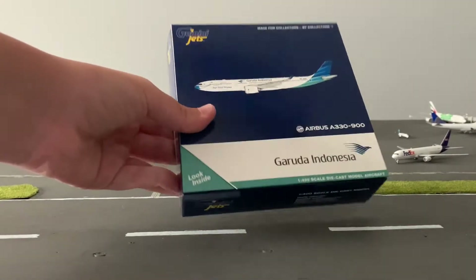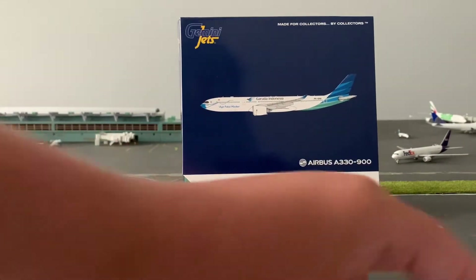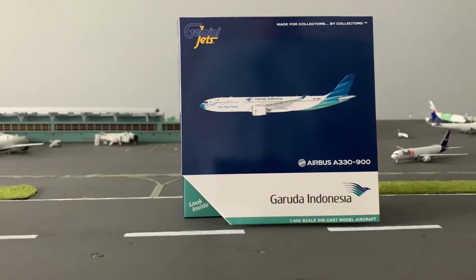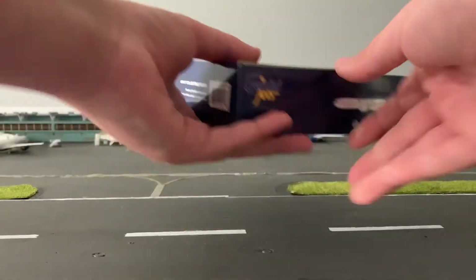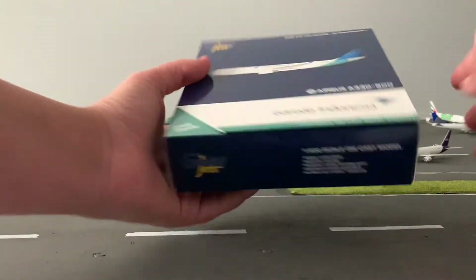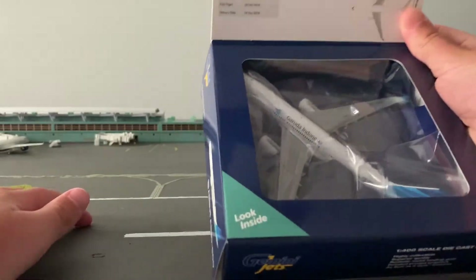Now let's take a look at the box. It's a standard Gemini Jets box. We have the decal of the plane, the Garuda Indonesia logo, Gemini Jets branding up top, and 'made for collectors by collectors.' On the sides of the box, we have another decal of the aircraft, an adult collectible label, and then the 1:400 scale die-cast model designation. If we look inside, you can see all the information Gemini Jets put there and the plane on the bottom.